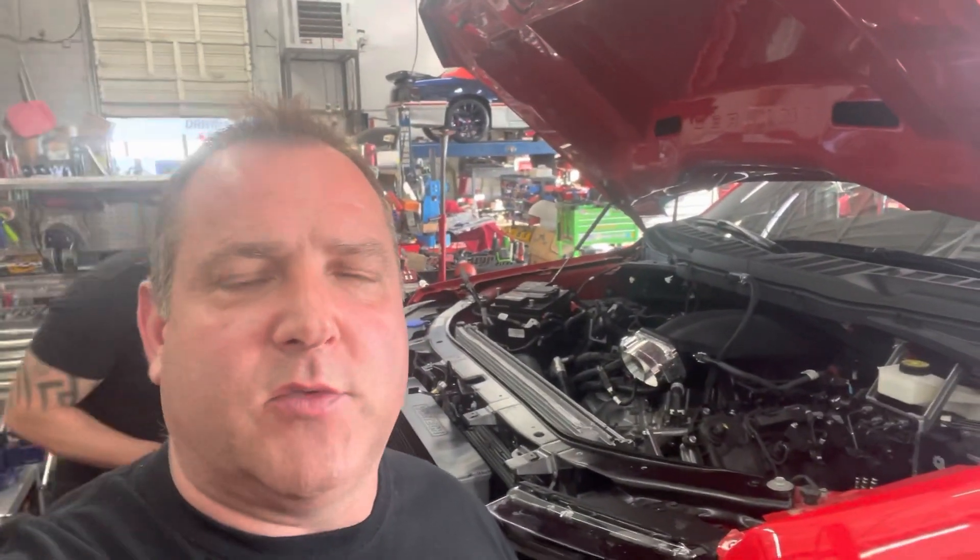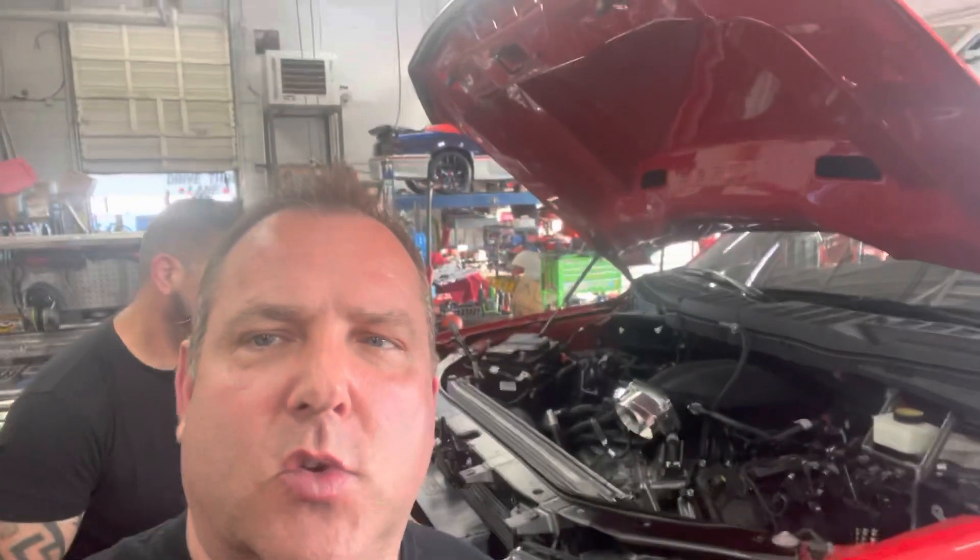Hey guys, Terry B.J. Greaves coming to you live from our partner's Finish Line Performance, with my man Jason here working on our 22 F-150 project truck. I'll show you what's going on here.